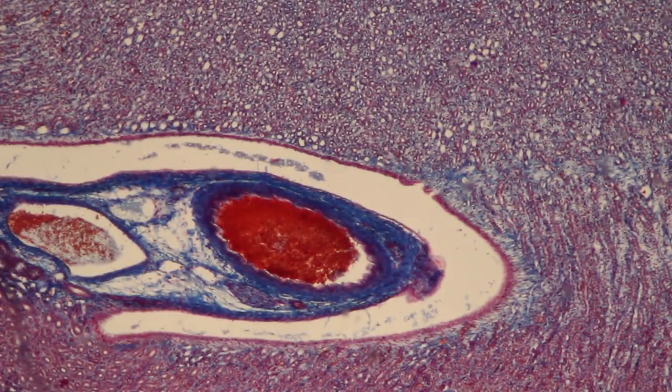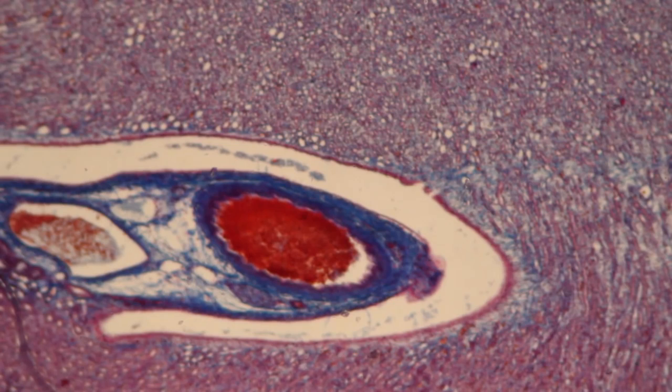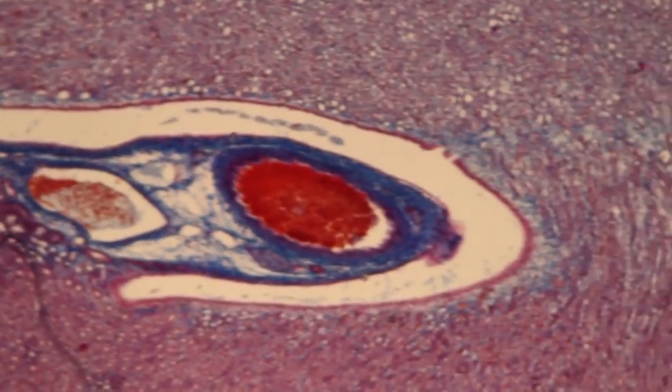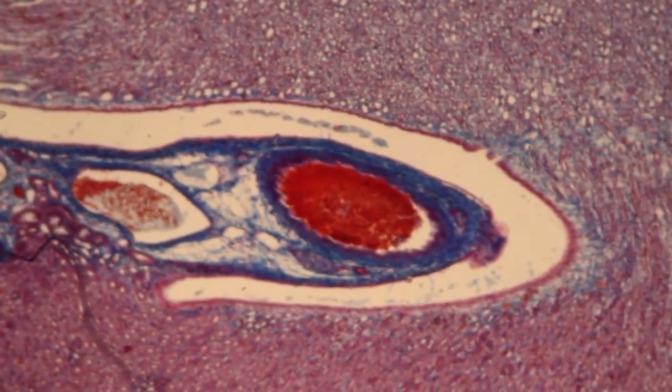We are now looking at the image seen through the 4x objective — it's very much out of focus. Now I'm lowering the stage by turning the coarse focus adjustment knob. The image is now very nicely in focus. I use the two knobs to move the mechanical stage and center the image. Now I can rotate the 10x objective into position.